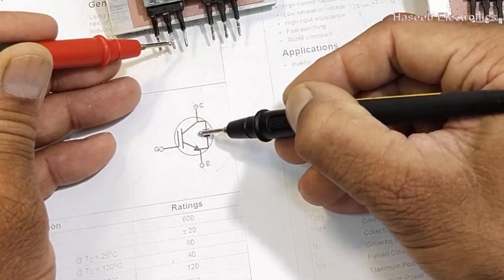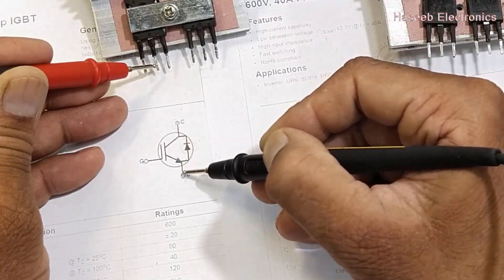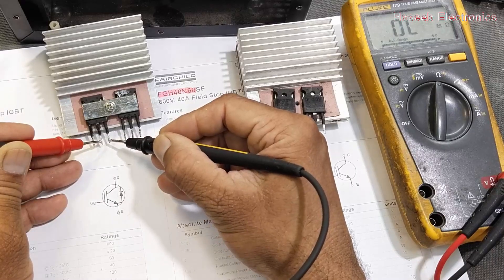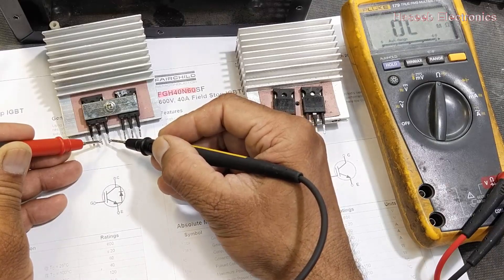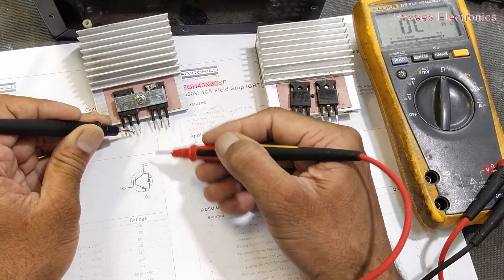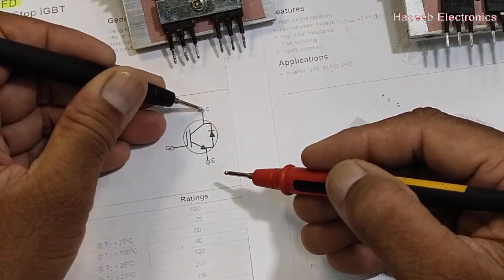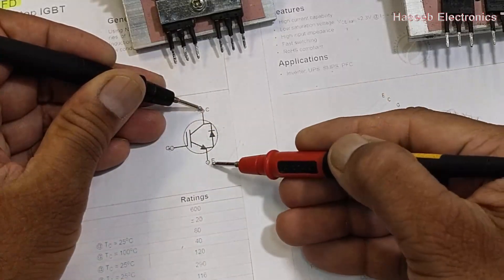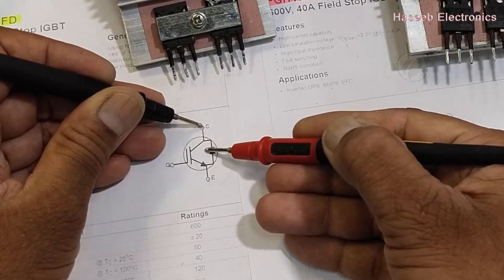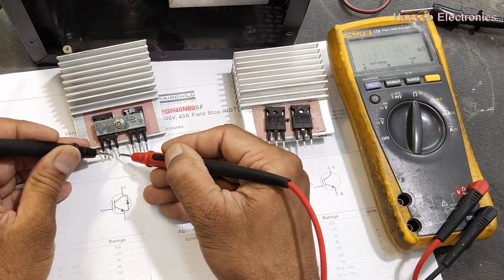With red lead at collector and black lead at emitter, it should read open because the internal diode is reverse biased in this configuration, and the collector-to-emitter junction is also open. Now reverse the leads — black lead to the collector, red lead to the emitter. Now the black lead is connected to the cathode of the diode, making it forward biased, which is the good condition we expect.